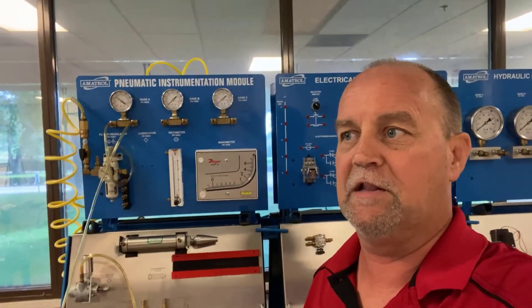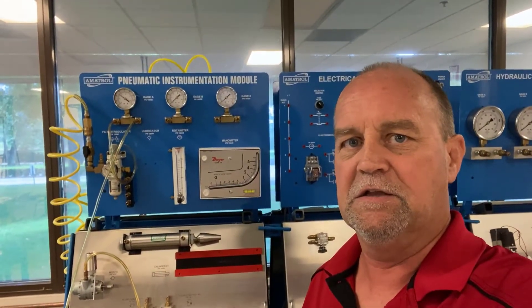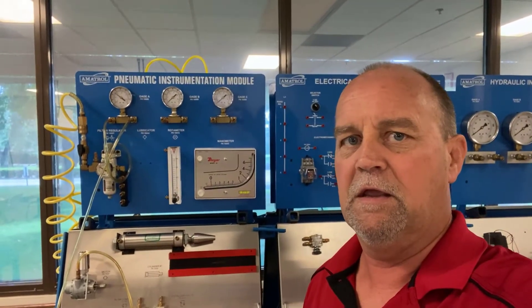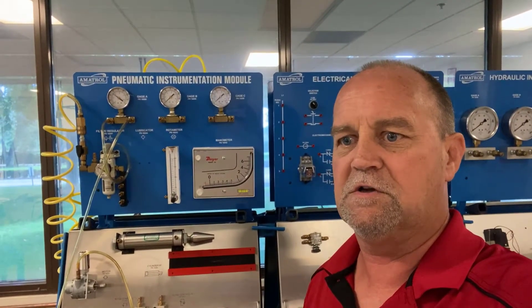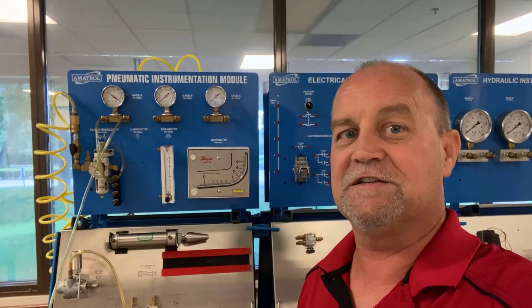We're going to do that here in the lab at the InTech Center, going over a couple of basic things and a little bit of direction on the trainer here behind me, and we'll get you guys ready to come in here and do some of the stuff yourself. So let's get this thing plumbed up.